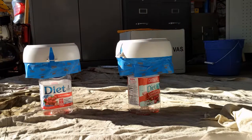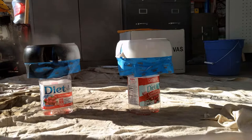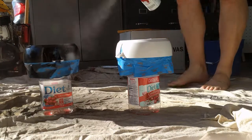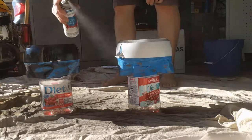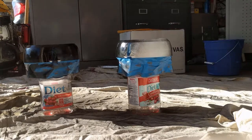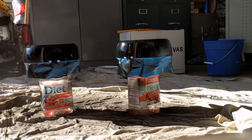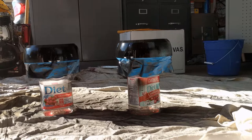All right, let's get started with the paint. Make sure you're in a well-ventilated area. Shake the paint good and let's go. We're gonna let those sit for a little bit, come back, give them a few more coats, and we should be ready to go.